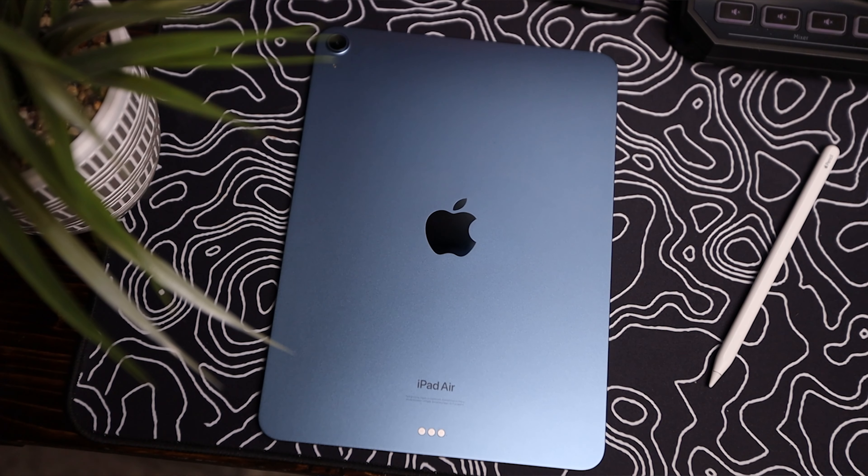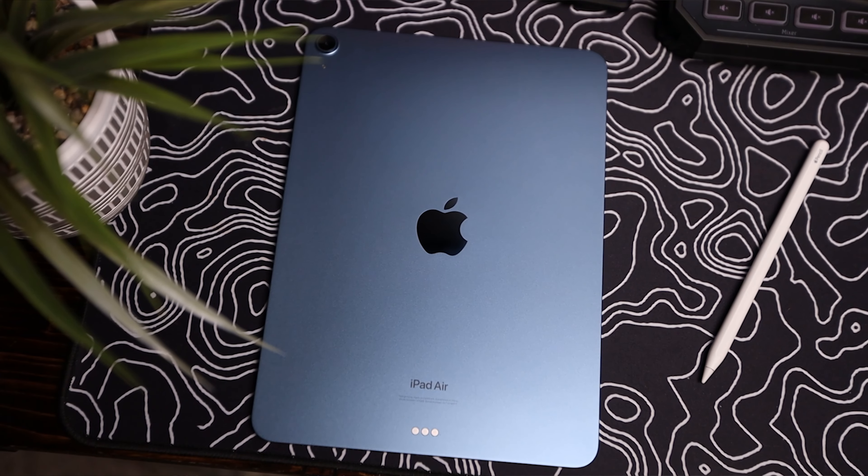Hey, what's going on guys? Jake Ferdinand Tech here, back with another video. And today, we're going to be talking about the iPad Air 5th generation and doing a review on it.